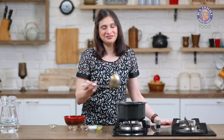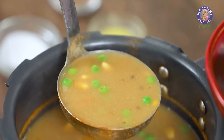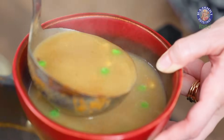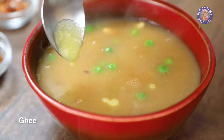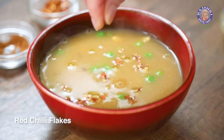This is ready. Let's turn off the flame and it's time to plate. To enhance the flavour, add a few drops of Ghee or Butter and some Chilli Flakes. A bowl of Wholesome Soup is ready. Do give this a try. And for more such delicious recipes, catch me every Monday on Rajshree Food. I'll see you soon. Bye-bye.